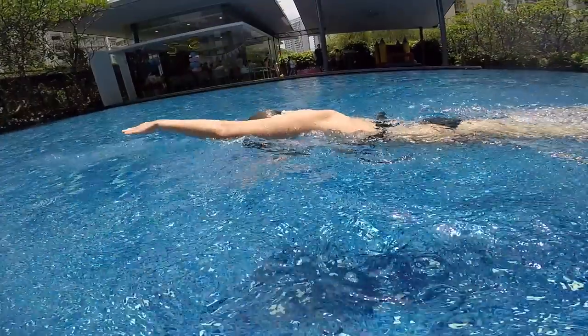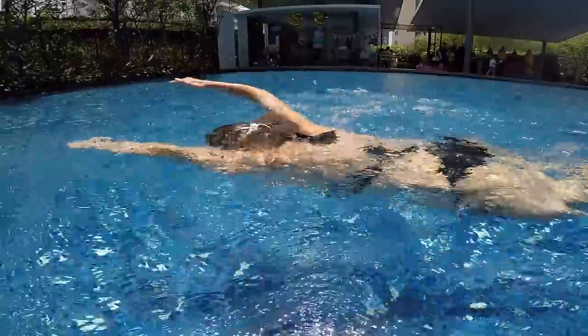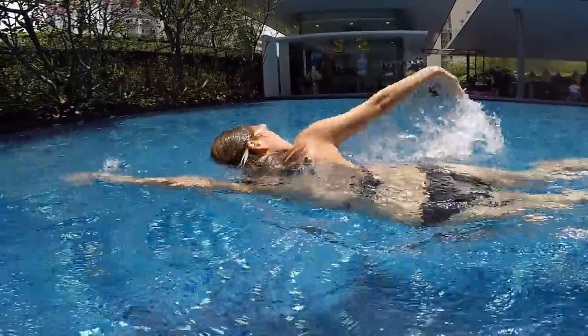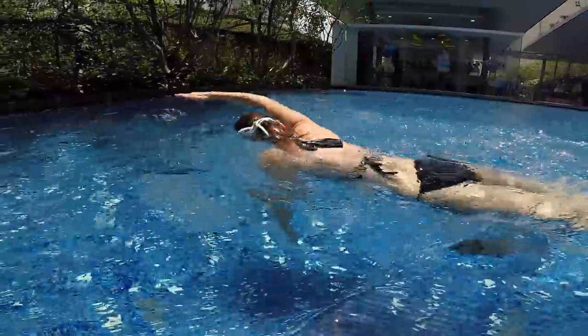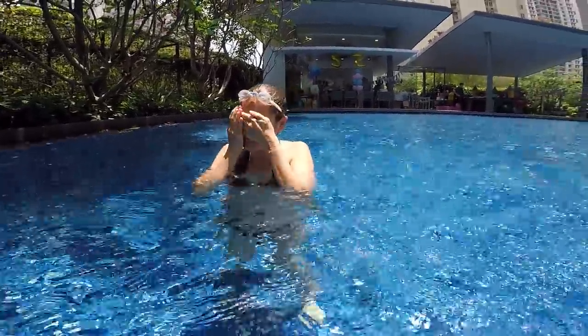One, two, turn your head — one, two, turn your head. Good! One — don't sink your legs. Turn your head, one, two — that's it, that's it! Now you got a little confused at the end, but otherwise it's pretty okay. Take the camera.